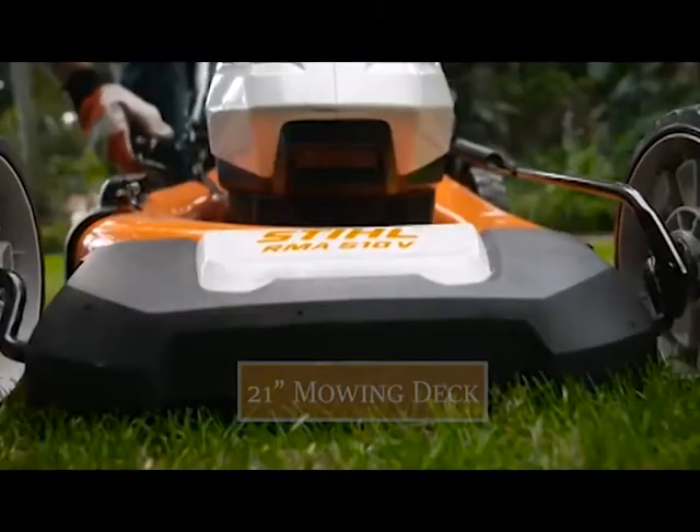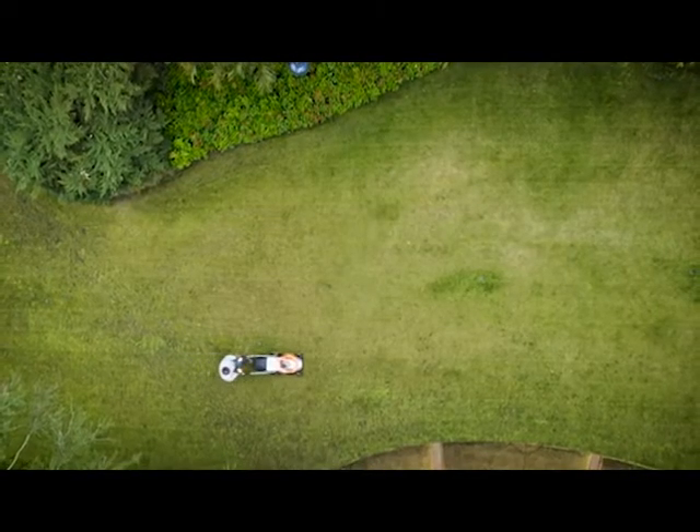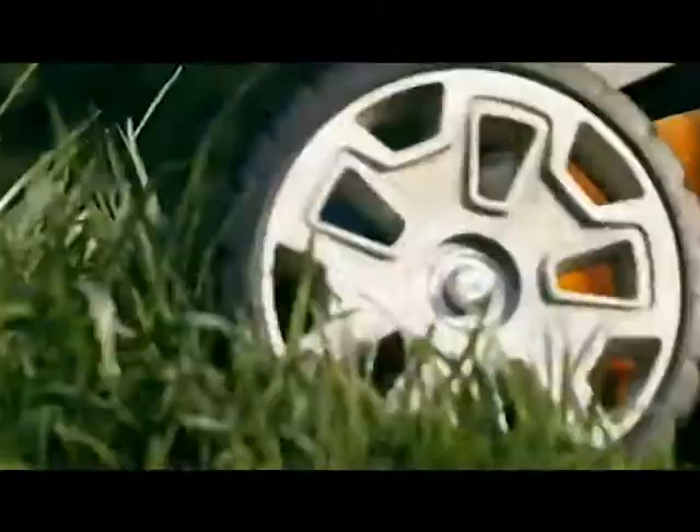It features a 21-inch mowing deck, so you can cover more lawn faster than previous models, with power and performance comparable to its gas-powered counterparts.